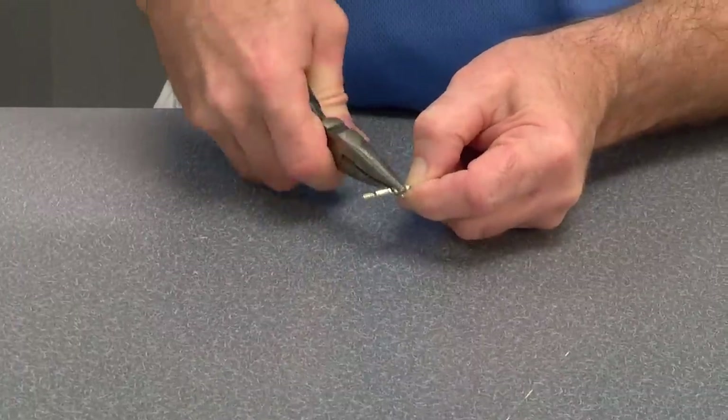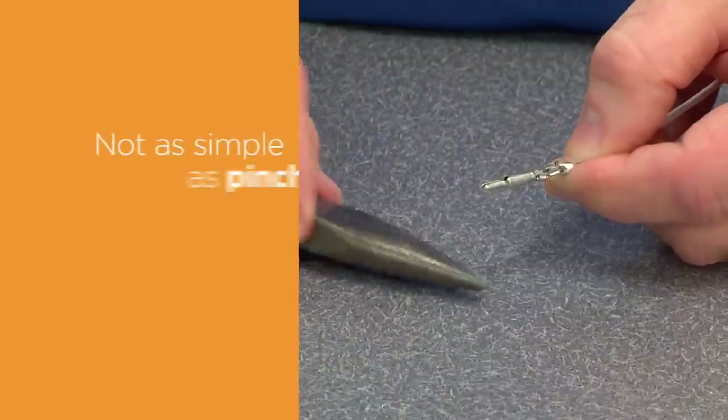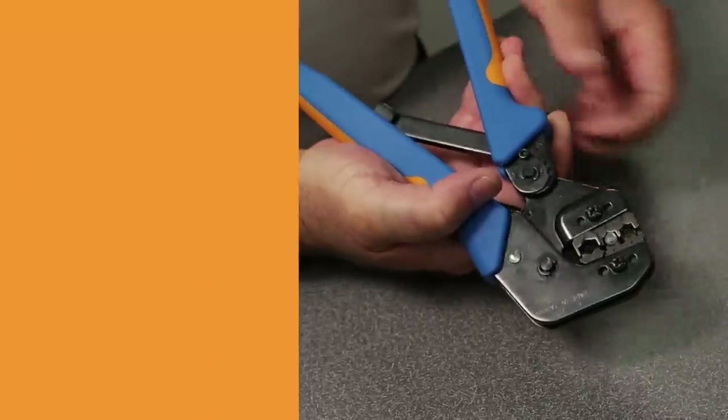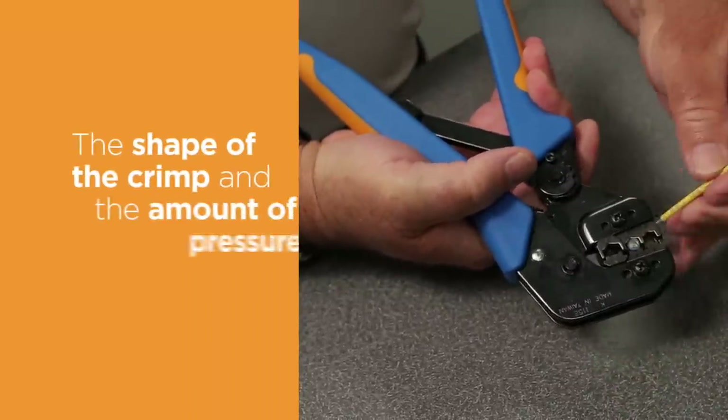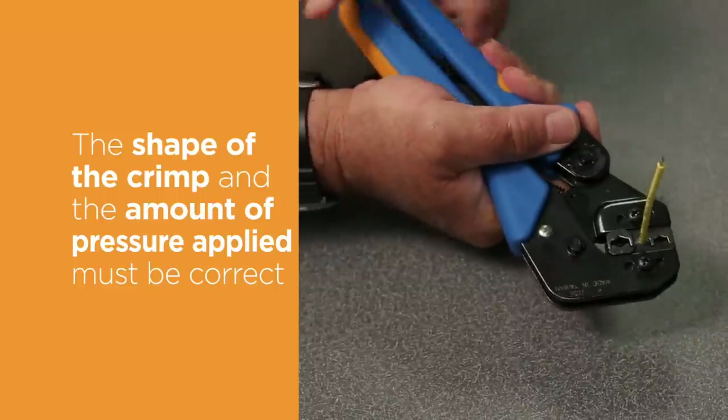The untrained eye tends to oversimplify the crimping process. It is not as simple as pinching the terminal onto the end of a wire. The shape of the crimp and the amount of pressure applied must be correct in order to obtain the desired performance and durability of the connection.